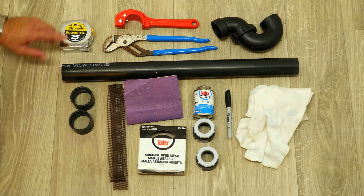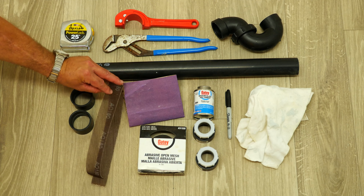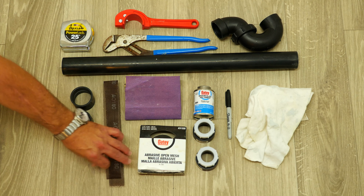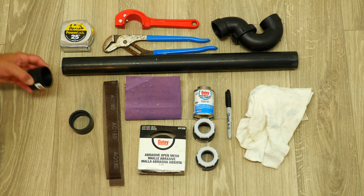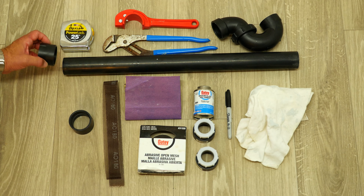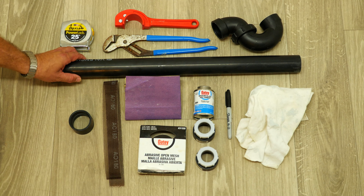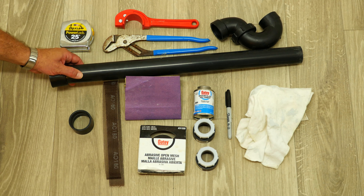These are the materials and tools that we'll need to replace the old P-trap. The first thing you need is the abrasive open mesh, or you can use sandpaper. Next, you'll need a coupling — in our case we're doing a one and a half inch P-trap replacement. This coupling goes to the old pipe that's sticking out of the wall and then we'll connect it to our new ABS. You'll need some ABS — this is two feet, 24 inches.